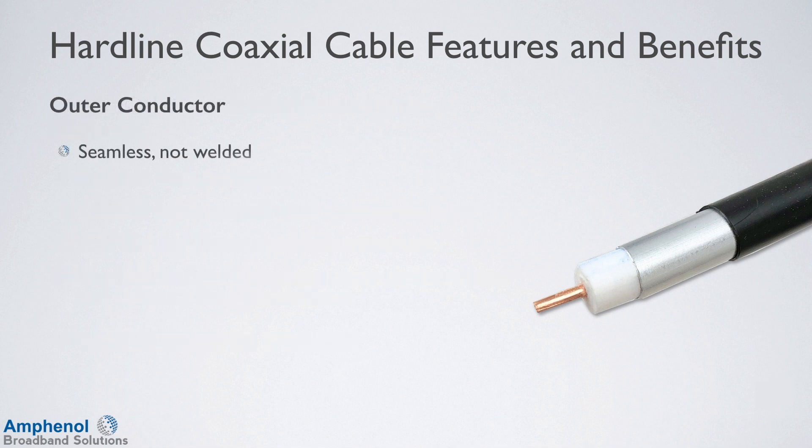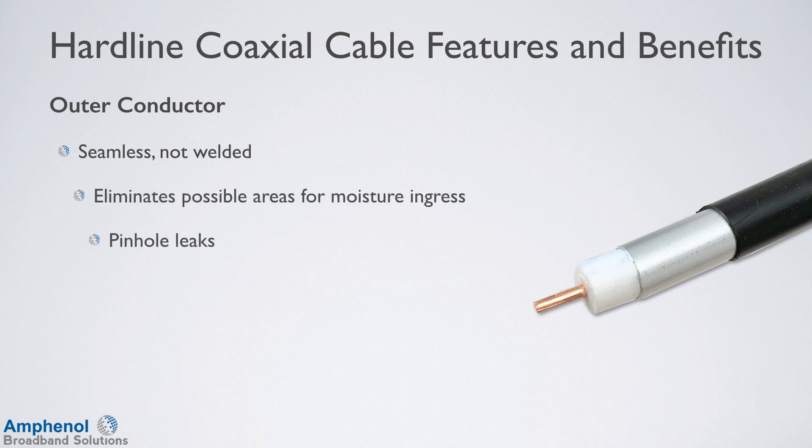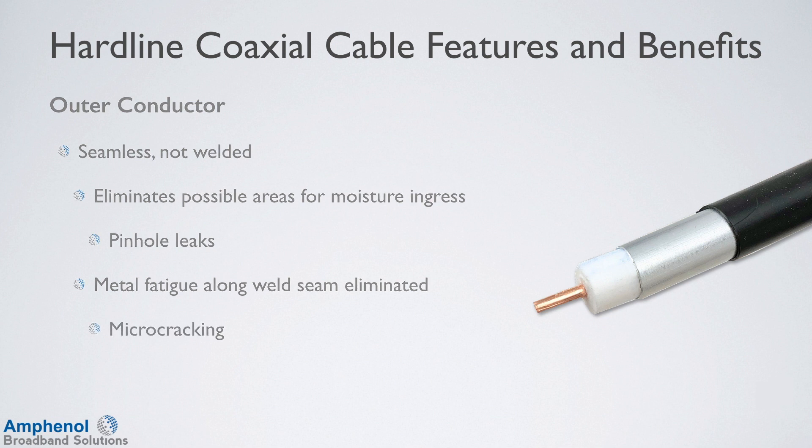The outer conductor is seamless, not welded, which eliminates possible areas for moisture ingress and pinhole leaks. Any metal fatigue along the welded seam is eliminated, which reduces the chance of microcracking.